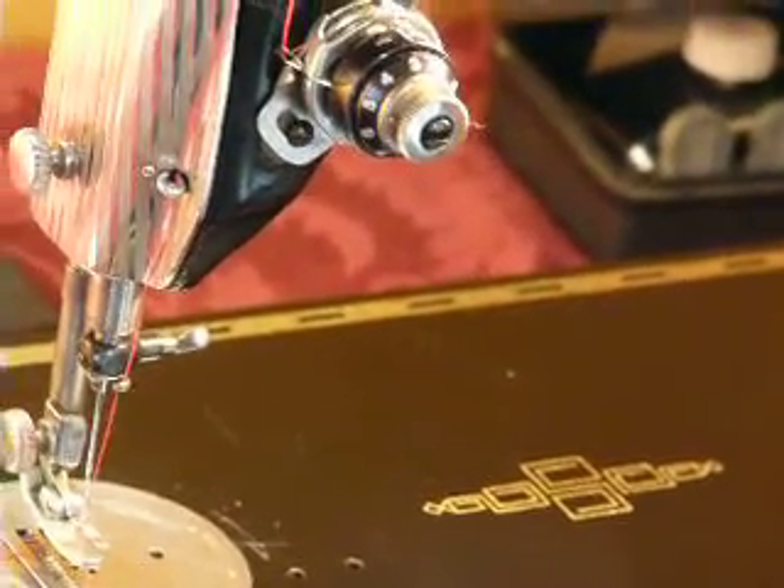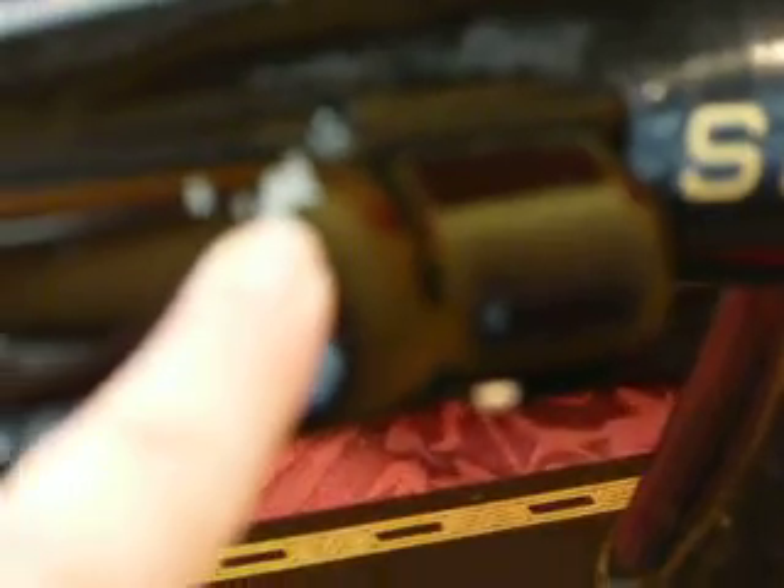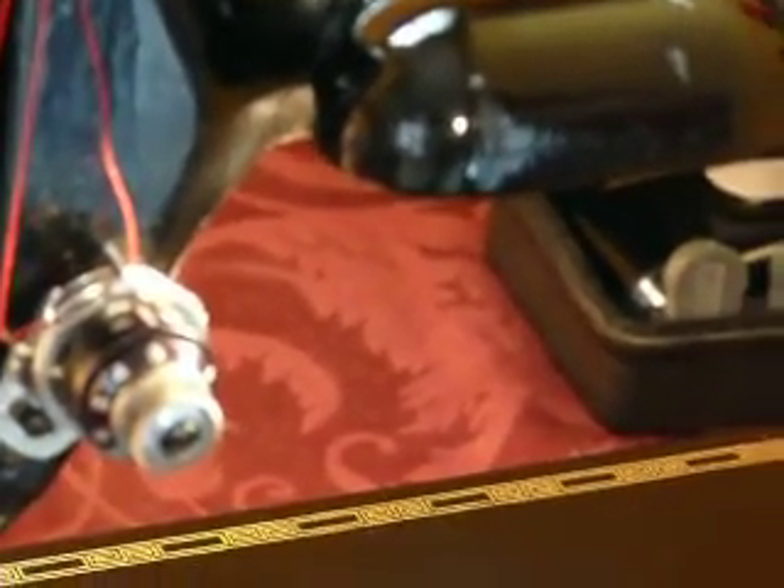This machine is in good cosmetic condition. The decals are very nice — the gold, the Singer logo here on the front is very nice. Unfortunately, there's a big ding here on the top of the light, down to the metal. I found this machine in a cabinet, and whoever put it in the cabinet just didn't give a crap about it — wrapped the cord around it, duct taped it, and just stuffed it down in the cabinet. It was a hard time getting it out, and they had already damaged it. Paint-wise, it's good. It doesn't have the crackling, crazing, or peeling. It's still got a nice shine to it.